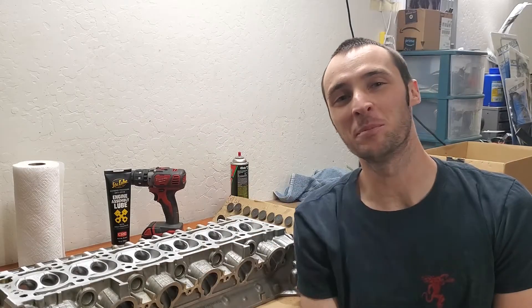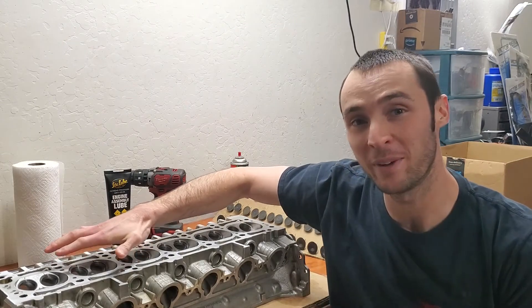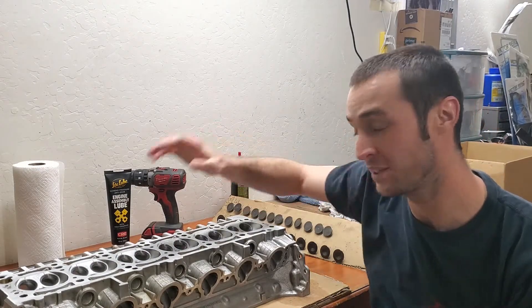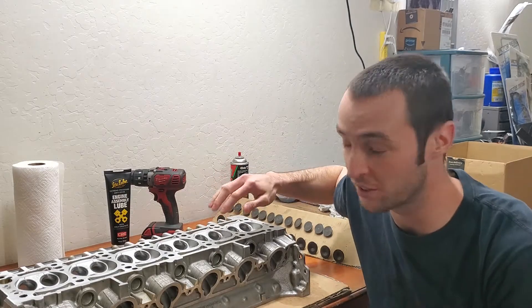What's going on bros? Welcome back for another one. Today we're going to be resurfacing the head, making sure it's ready to accept the new head gasket, and then we're going to be lapping in the valves. We're going to be reseeding the valves into the head, especially because we ported the exhaust ports on this.